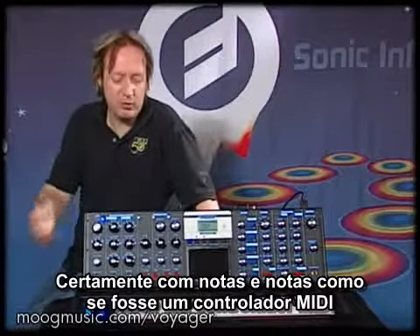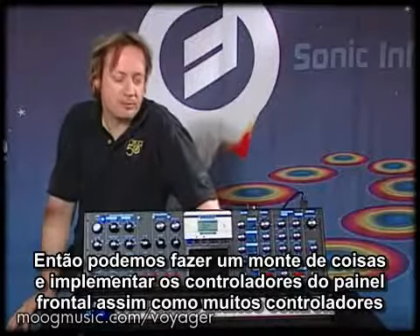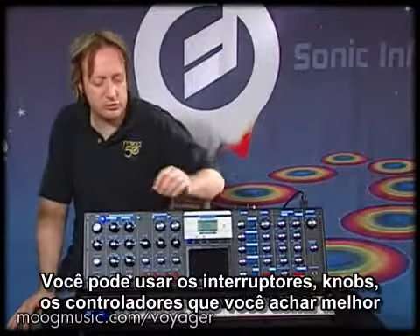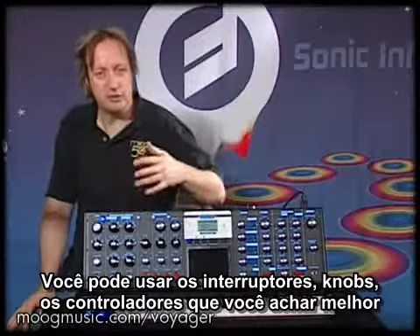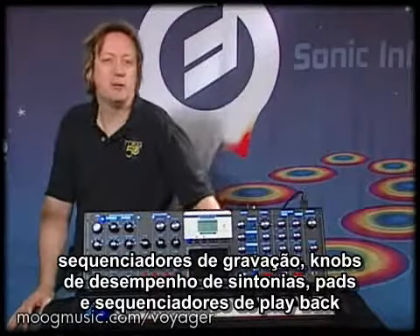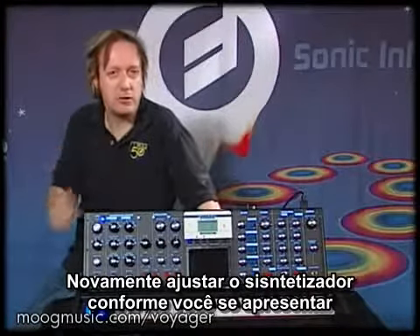Certainly notes in and notes out — the keyboard itself is a MIDI controller, so we can do quite a few things with it. We've also implemented the front panel controls as MIDI controllers, so you can use the switches and knobs as MIDI controllers. They can feed into a sequencer, and you can record your performance turning knobs, twisting bits, and it'll record to the sequencer and play back, adjusting the synthesizer just as you did when you performed.